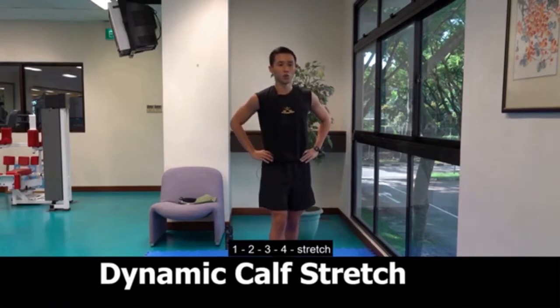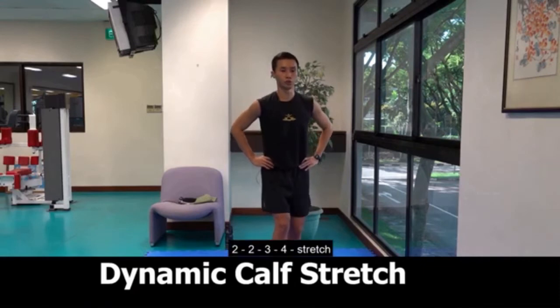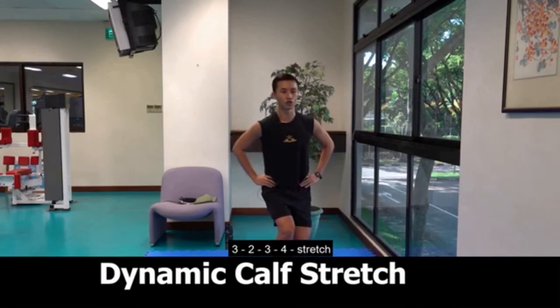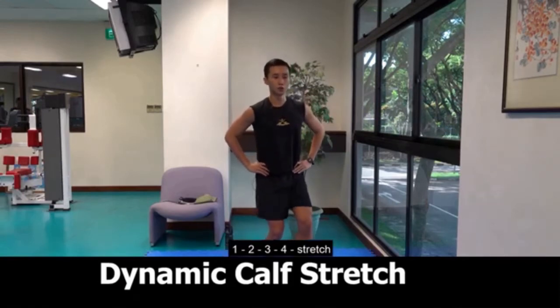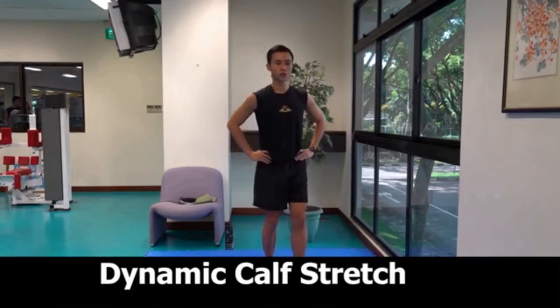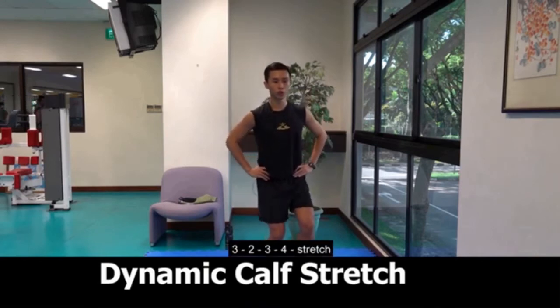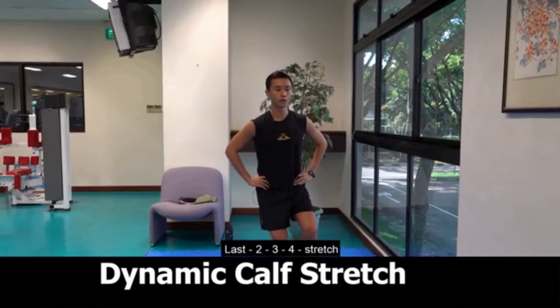Same position, dynamic calf stretch. 1, 2, 3, 4, stretch. 2, 2, 3, 4, stretch. 3, 2, 3, 4, stretch. 4, 2, 3, 4, stretch. Last, 2, 3, 4, stretch. Change side. 1, 2, 3, 4, stretch. 2, 2, 3, 4, stretch. 3, 2, 3, 4, stretch. 4, 2, 3, 4, stretch. Last, 2, 3, 4, stretch.